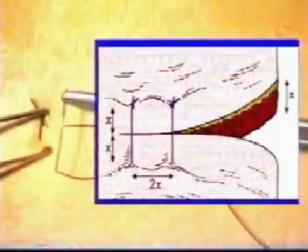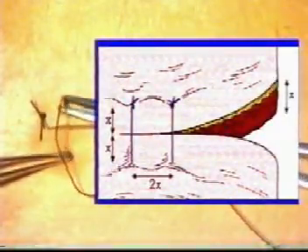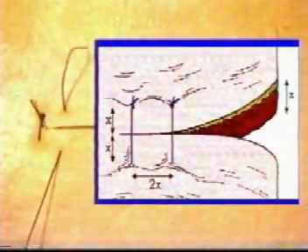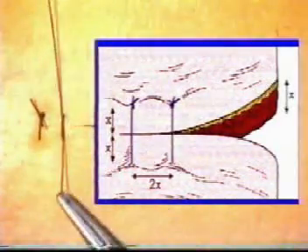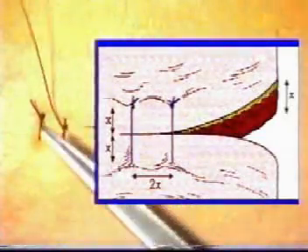Cut the suture to such a length as will allow it to be grasped for subsequent removal. As a rule of thumb, the distance from the edge of the wound should correspond to the thickness of the tissues being sutured. Each successive suture should be placed twice this distance apart, approximately double the depth of the tissue being sutured. Continue to insert your sutures in this manner across the entire wound.